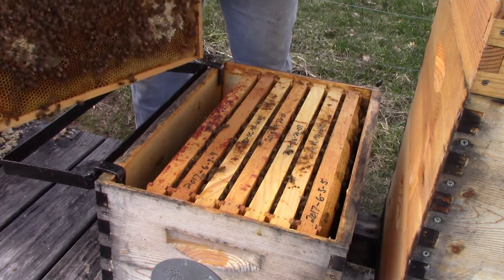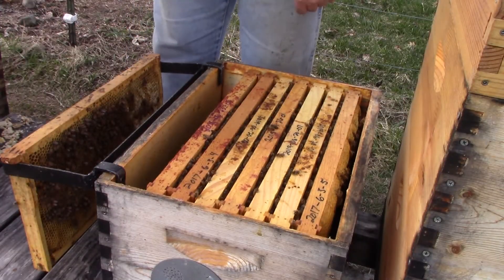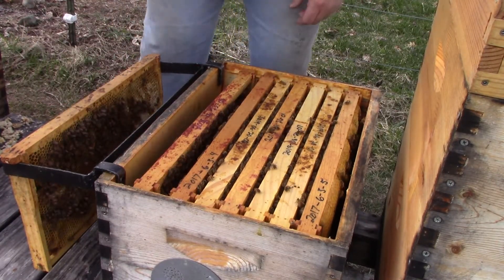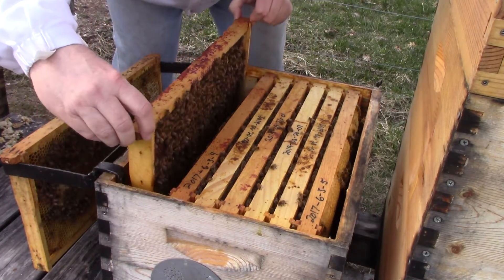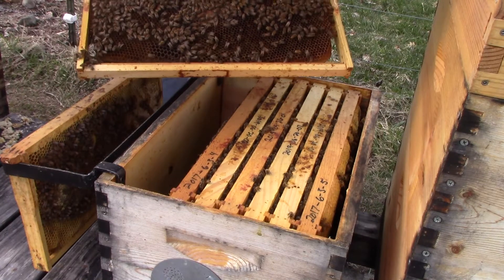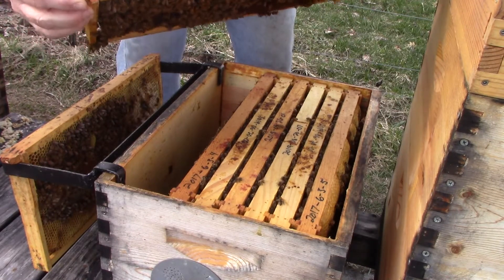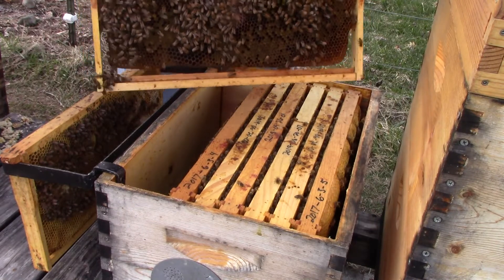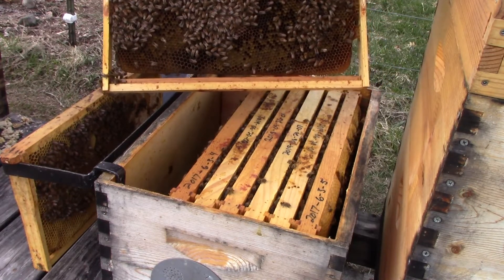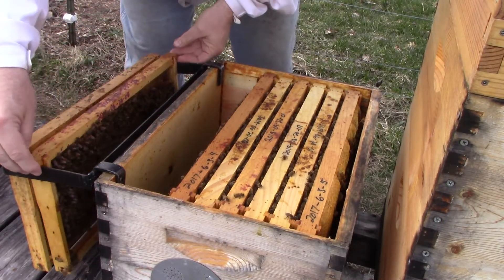This frame is mostly honey, so that's not really a good candidate for a sugar roll. There's a little capped brood and some open brood on this next frame. We also want to make sure our queen isn't on the frame we're going to use for the sugar roll, because we don't want to risk injuring or damaging her. The queen in this hive is marked with a white dot on her thorax — she's clearly not on this frame. So this frame is one possible candidate for sugar rolling, though there's not very much open brood.